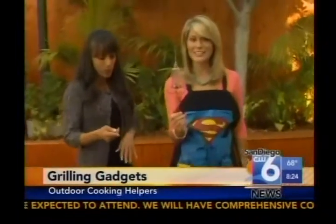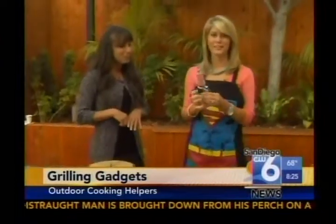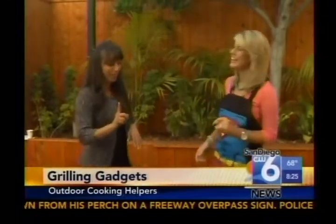Next we have the marinade flavor injector. This is a little scary, but there's a reason for that sharp needle. If you want your proteins really flavorful, juicy, and moist, you insert the marinade directly into the meat. Instead of soaking for hours, you just inject it right in. It has a large-gauge needle so herbs and spices pass through really easily and make protein taste really great. Super easy to clean, and that's $21 at overstock.com.